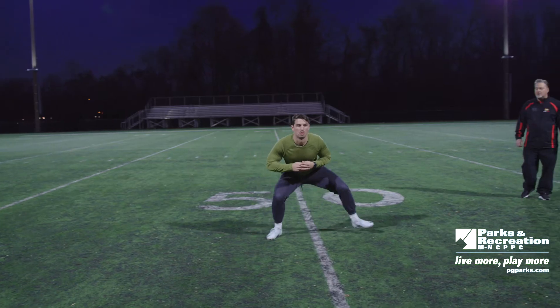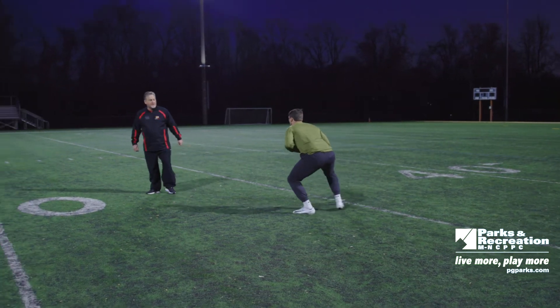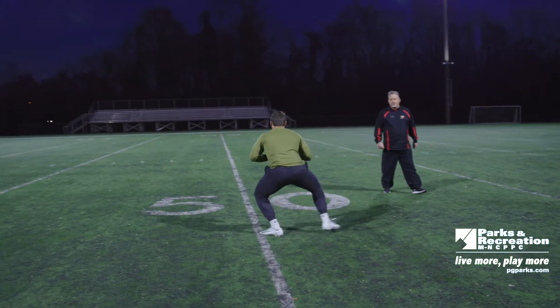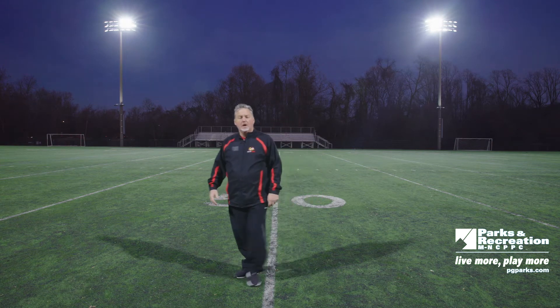Today we're going to be showing you speed and agility drills. The purpose behind this is to do some dynamic running to get blood flowing into the muscles so you can prepare for a stretch. At this time we'll show you some of the key runs to loosen up in order to get started.